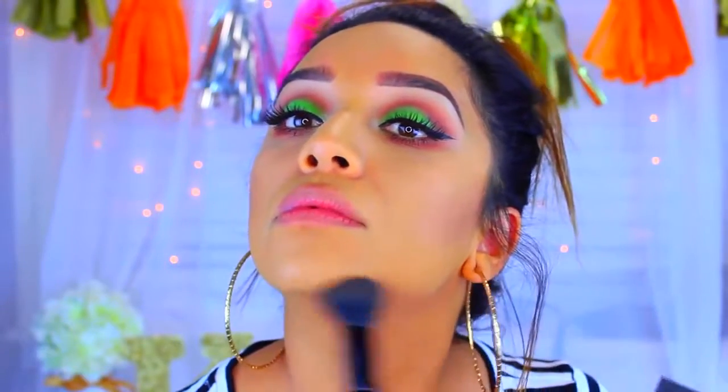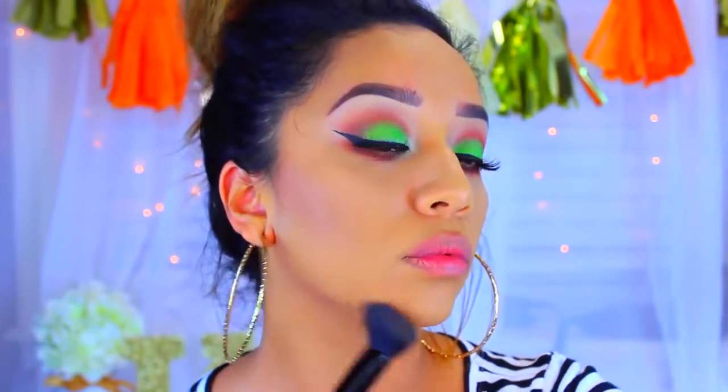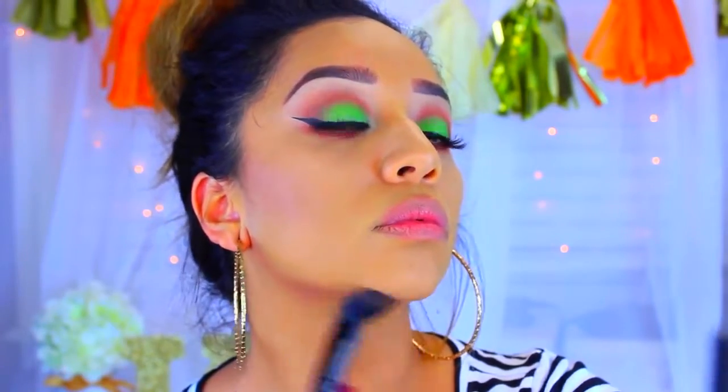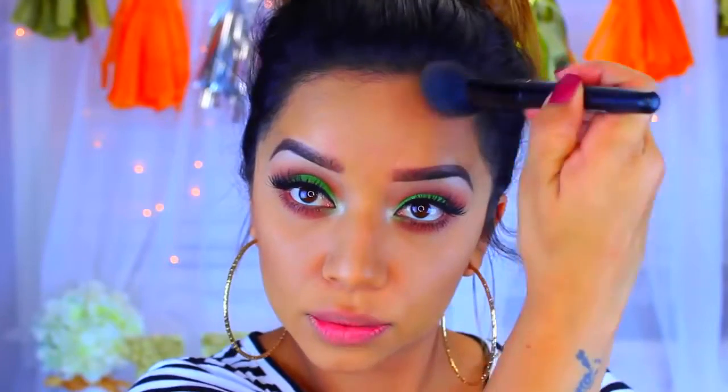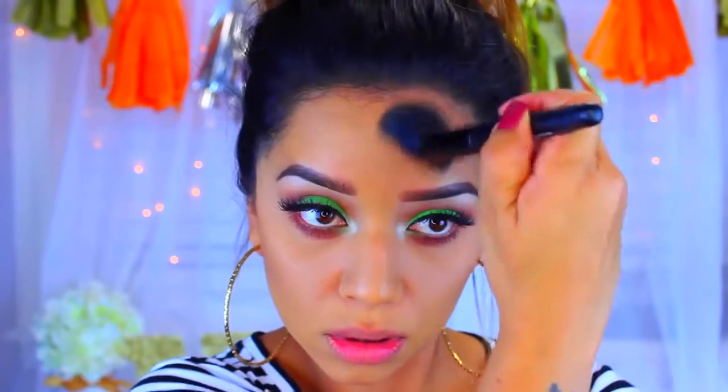I'm going to take some to my jawline and also up to my hairline. I'm not going in with blush today — instead I'm going to use Bombshell Bronze in the style Siren by BH Cosmetics. This is just going to give me a really nice sheer glow.